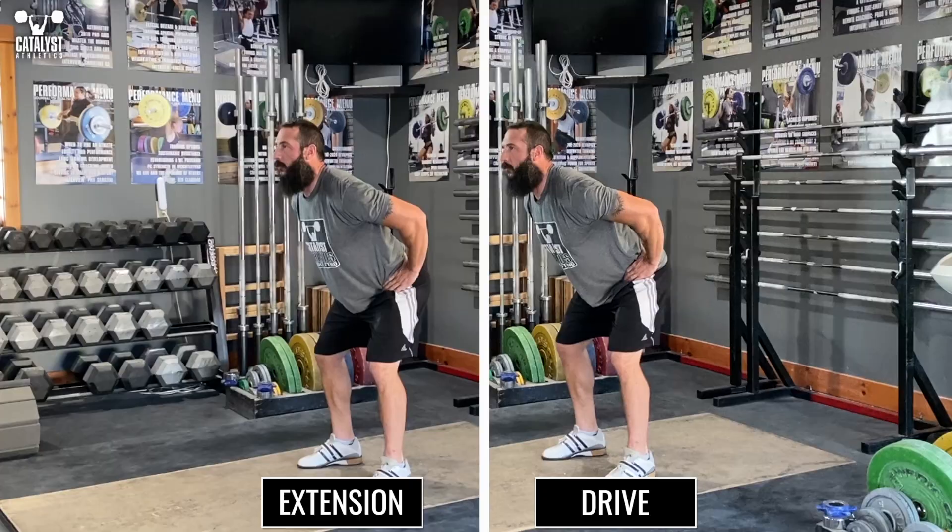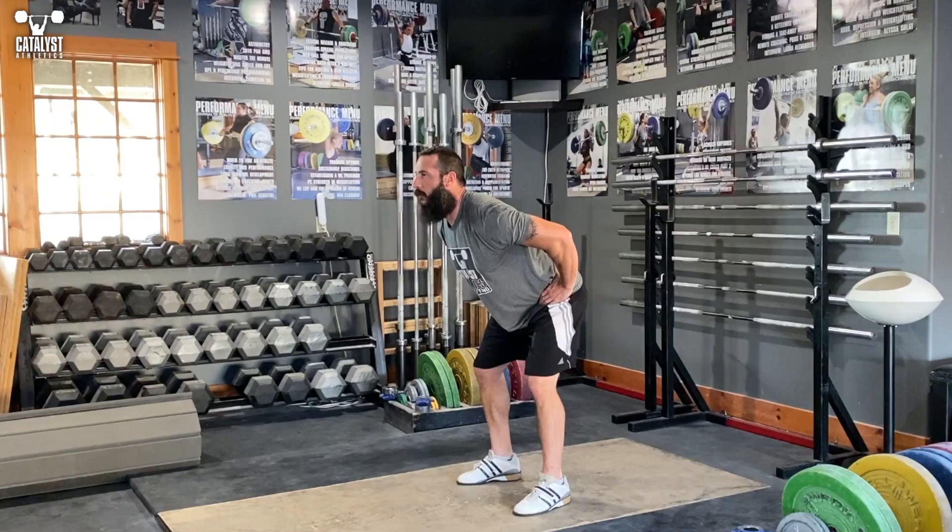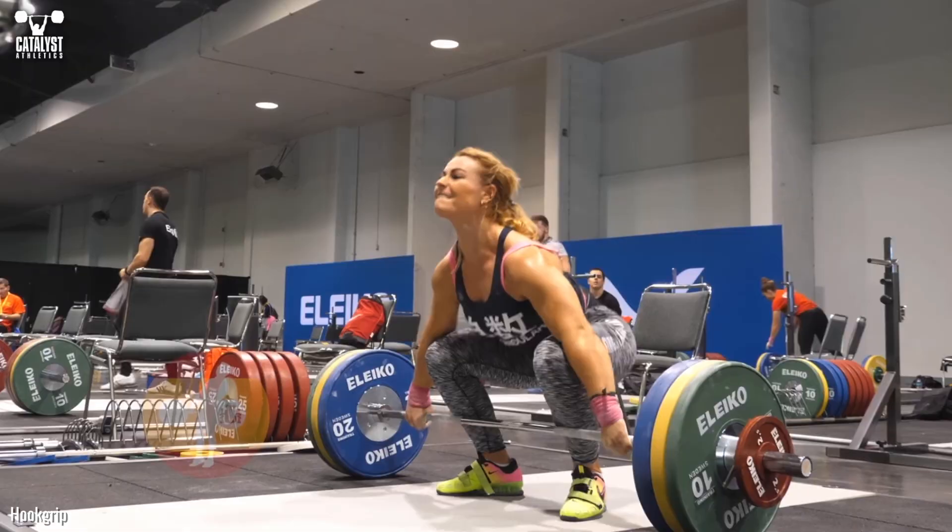If instead we think push or drive against the floor, we also get knee and hip extension, but a totally different result — look familiar? It's a jump. Add a barbell and a little control to that and we get a snatch or clean pull.